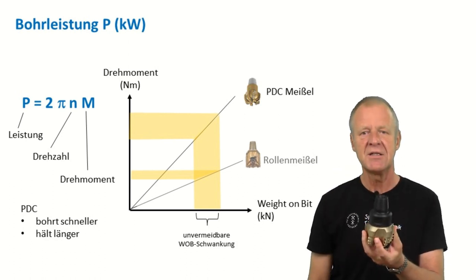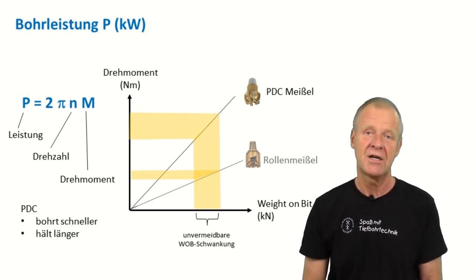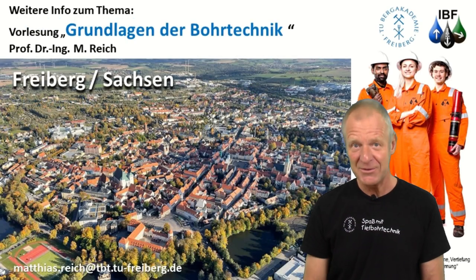PDC bits also have a longer lifetime. This is the reason why PDC bits have become the most popular drill bits in the industry. You'll learn this and so many other things about drill bits in our lecture, Basics of Drilling Engineering.